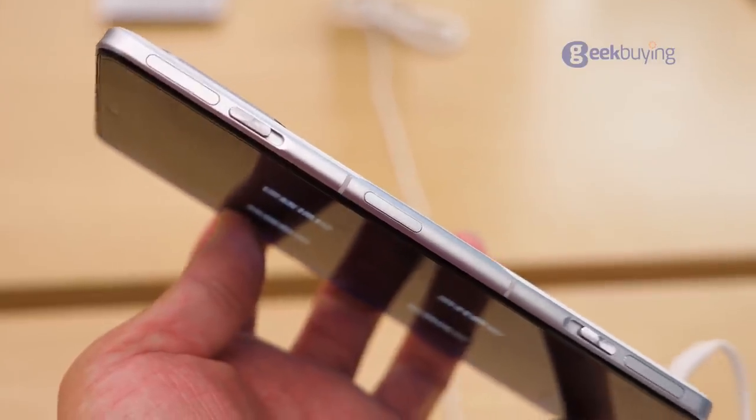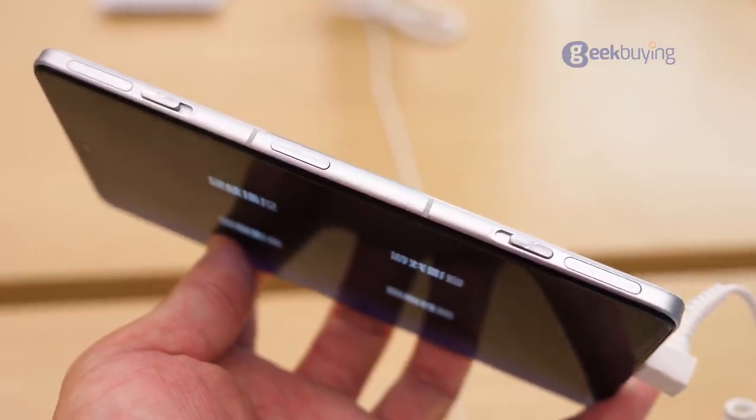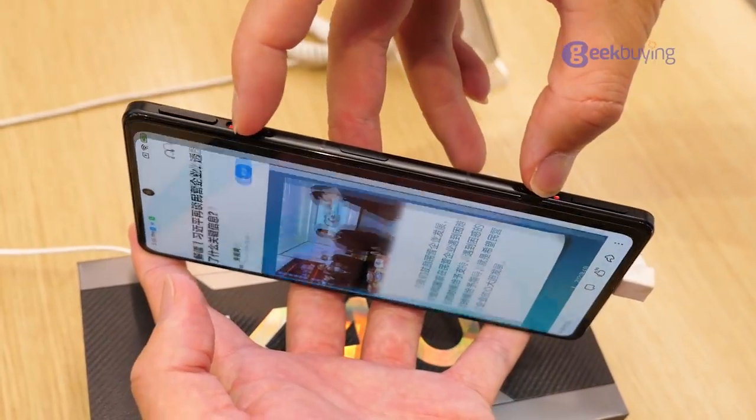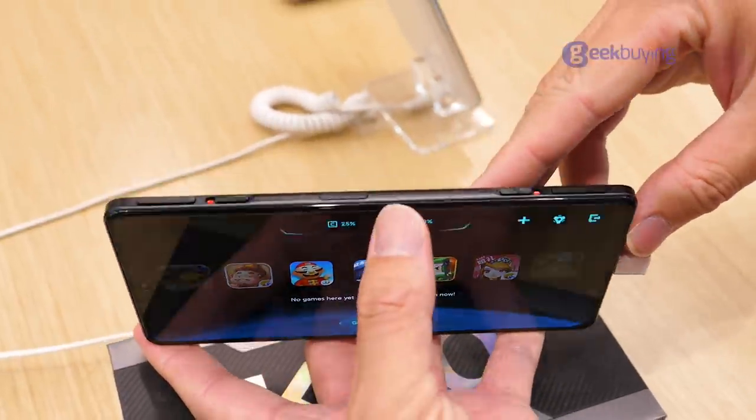Moving to the design. One of the biggest differences you will notice immediately is the dual shoulder keys on the right side. If you want to hide them, just slide the two buckles to both ends, and if you want to use them, just slide to the middle and the phone will enter game space — very convenient to play games.